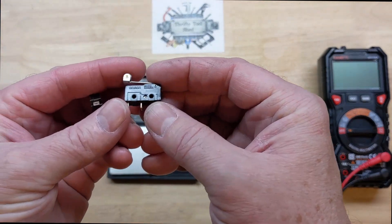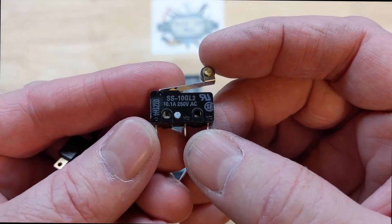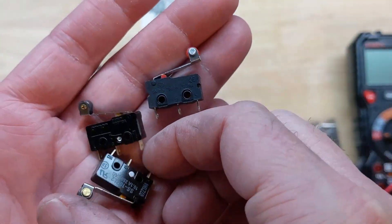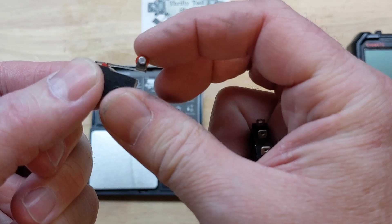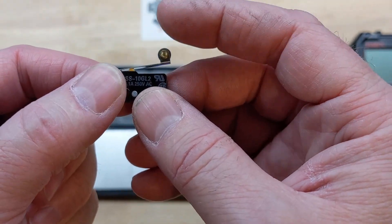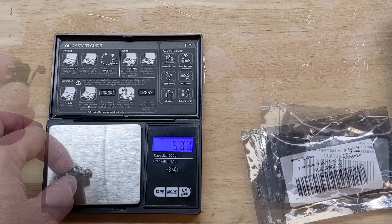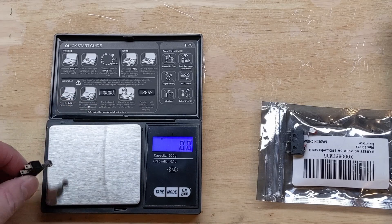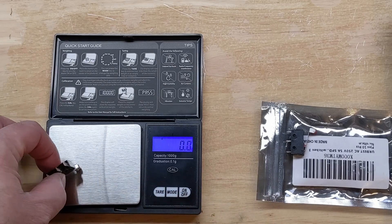I did wait until I got these Omron switches in to post this video. These are the Omron SS-10-GL2. The quality difference is unbelievable — if you put them side by side, size-wise they are identical, but you can tell just by looking at the cam roller and how tight it is. These switches just feel so smooth. Let's get the scale back out: the generic replacement activates in the 50-gram range. Watch these Omrons — right around 23 grams on this one, right at 20. I can go back and forth without breaking 20 grams. Huge difference.